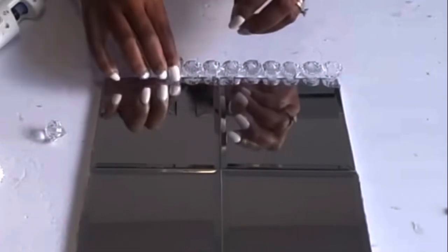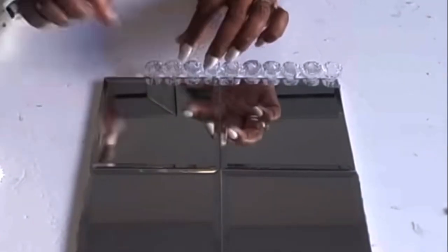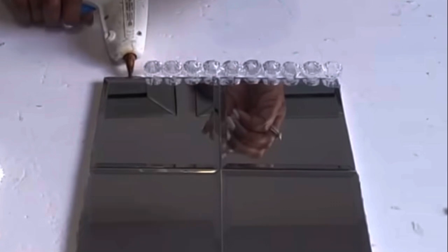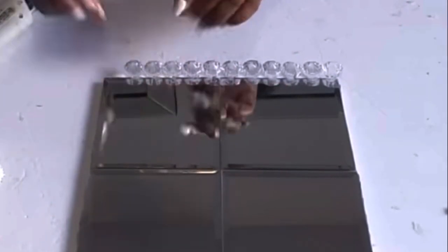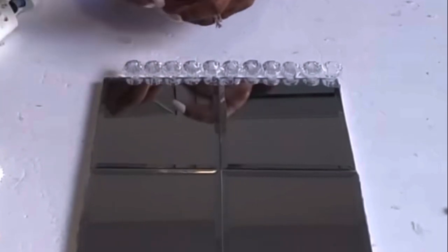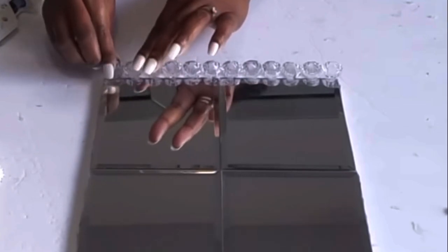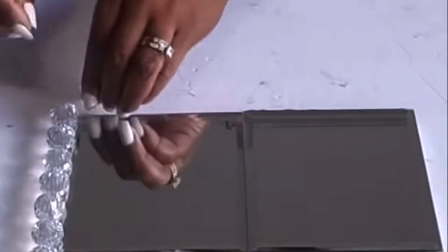I won't be putting in legs or a riser under the bottom - I like the look of it flat on the surface. I'm going to continue putting hot glue down and placing the crystals, putting hot glue towards the base as well as on the crystal, repeating this pattern until I get the desired look I want.